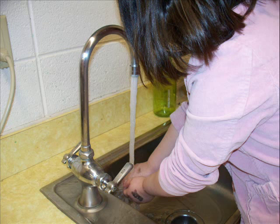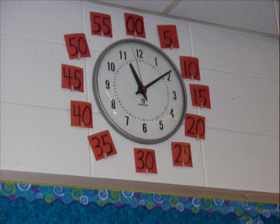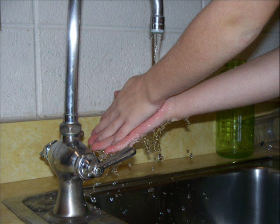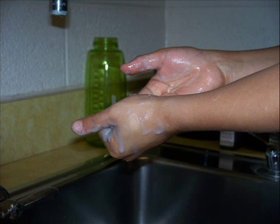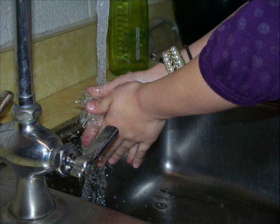Wash your hands with warm running water. Use soap to wash away the germs. Wash your hands for 20 to 30 seconds. Wash the fronts and backs of your hands, scrub under fingernails and between your fingers.